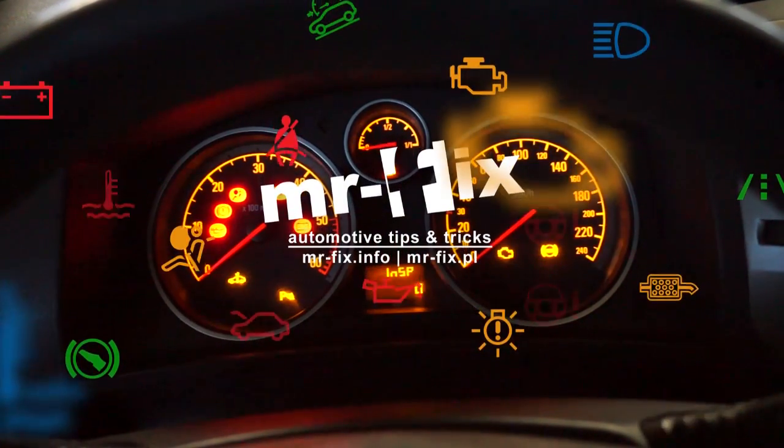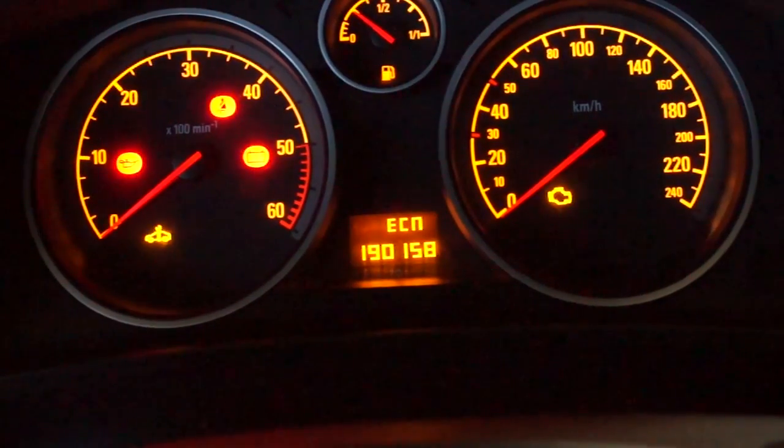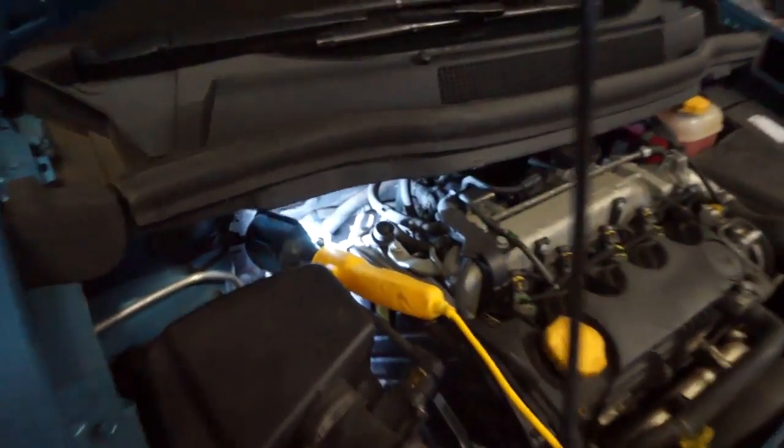Here we have an Opel Zafira Diesel 1.7 CDTI with fault code P1901, pulled from the hidden diagnostic menu. It was decided to replace the DPF pressure sensor, which is located behind the engine.